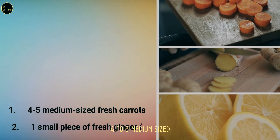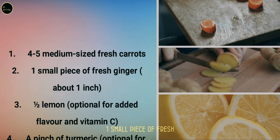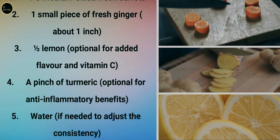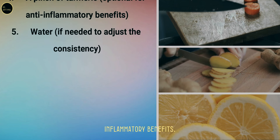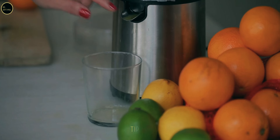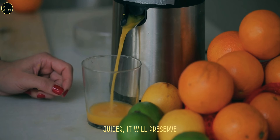Carrot juice recipe ingredients: four to five medium-sized fresh carrots, one small piece of fresh ginger (about one inch), half a lemon (optional for added flavor and vitamin C), a pinch of turmeric (optional for anti-inflammatory benefits), and water if needed to adjust consistency. Tip: a cold press juicer will preserve more nutrients than traditional juicers.